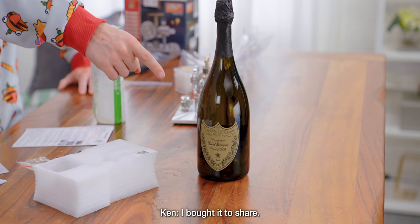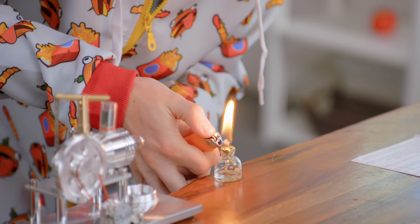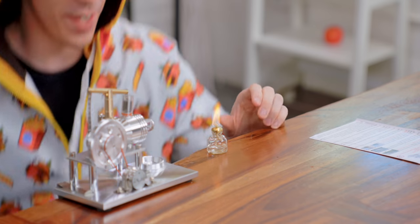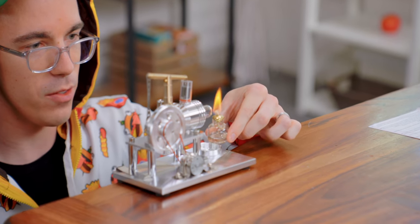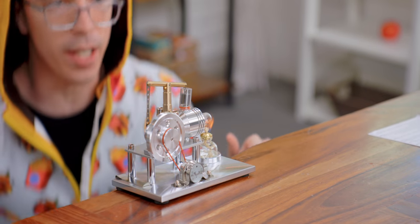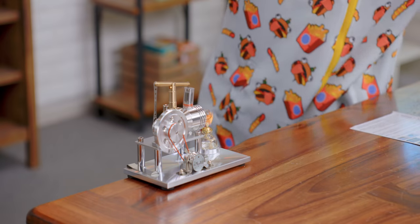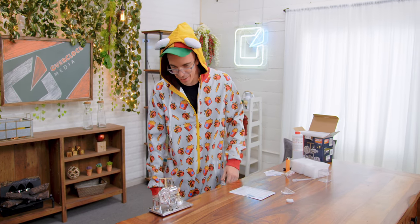How much is this? The Dom? A lot. I bought it to share. You aren't gonna drink this by yourself? You don't just pop a bottle of 2009 Dom Perignon. Okay, that looks excellent. I'm gonna gently move this underneath without burning myself. That is a big flame. So now we need to wait about 30 seconds for the thing to warm up, and then I should just be able to give it a little kickstart and we will have ourselves a Stirling engine. This is pretty cool, and that's definitely a solid flame.